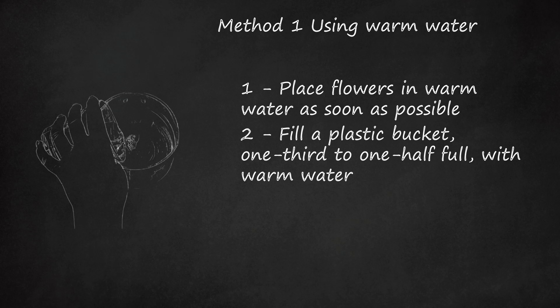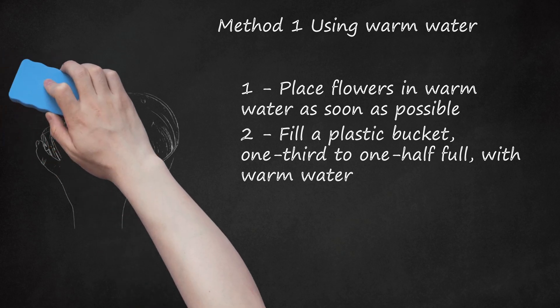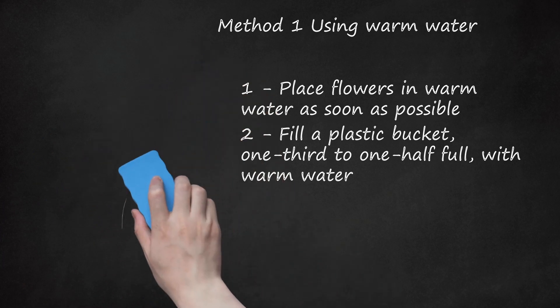The foliage of marigolds, chrysanthemums, stalks, and daisies sends off a particularly strong odor when left standing under water over a period of time.